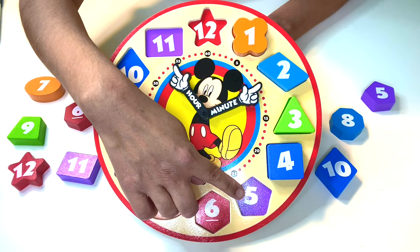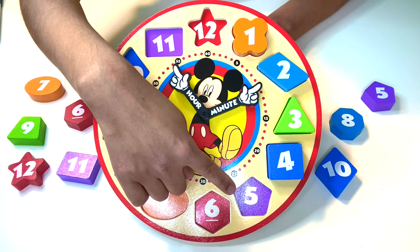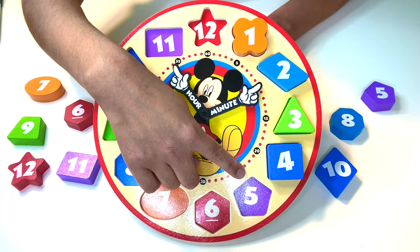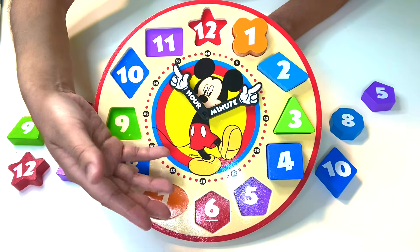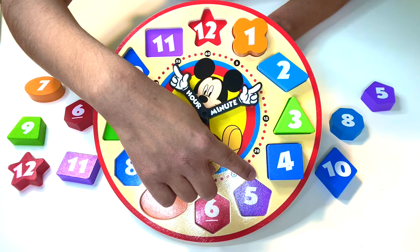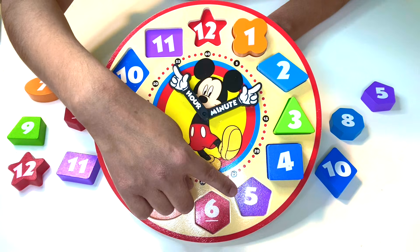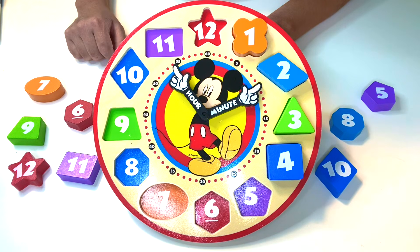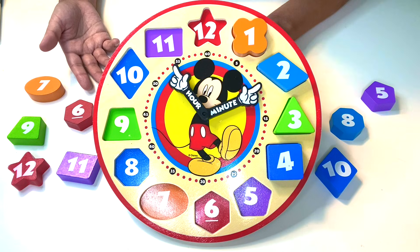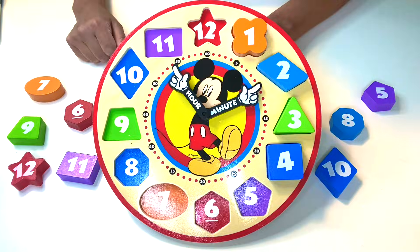One, two, three, four, five. The number five is in the color purple. This shape has one, two, three, four, five sides and one, two, three, four, five vertices. This shape is called a pentagon because 'penta' means five. So it's a shape that has five sides and five vertices, and that pentagon is in purple.